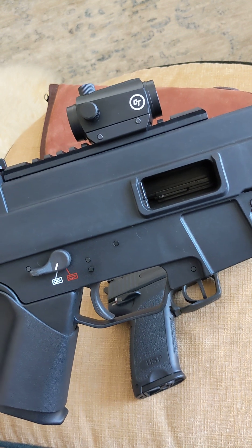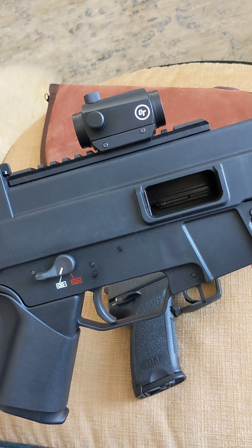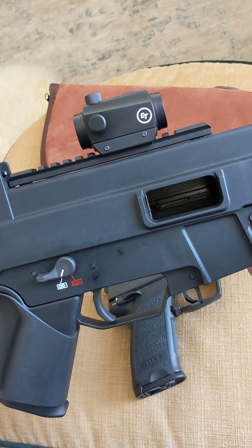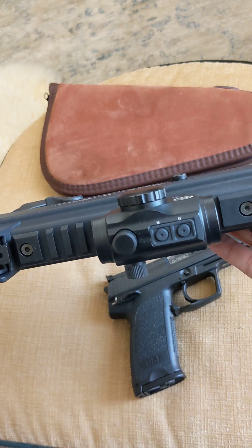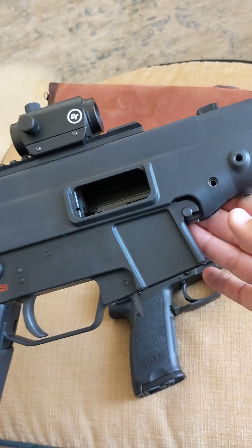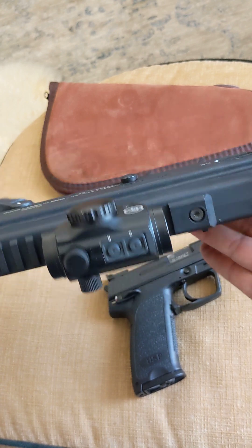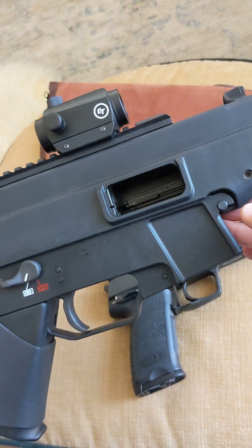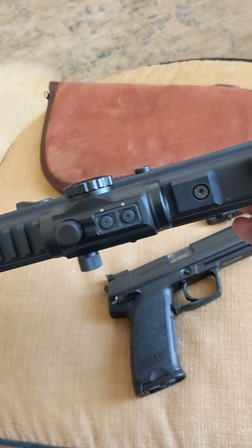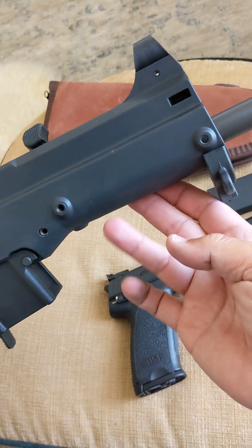There's a new movie on Netflix right now called One More Shot or Last Shot — I forgot. But it's a siege at the airport to disarm a nuclear weapon, and the USC is heavily featured in that movie. If you want to see it in action, go watch it on Netflix. It's a decent movie.